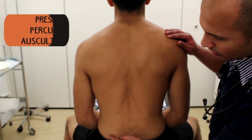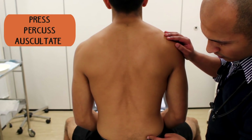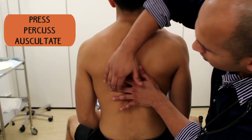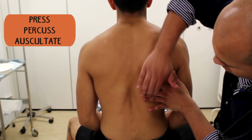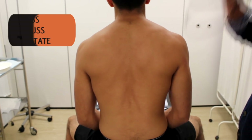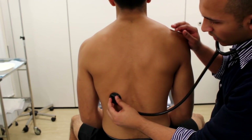Now onto the back — look for any evidence of sacral oedema, which could be a result of heart failure or fluid overload. Have a listen to the lungs, particularly the lung bases, for any crackles, which again could indicate both of those things.